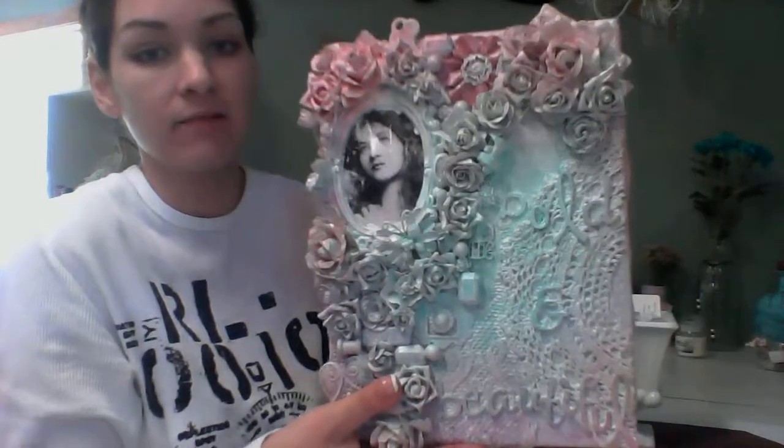Sorry about the computer angle. I've been trying to set it up so where you could see it. I'm just going to have to hold it and kind of show you because it's kind of far away and I couldn't get it figured out. But this is the canvas, and I think it is an eight and a half by 11.